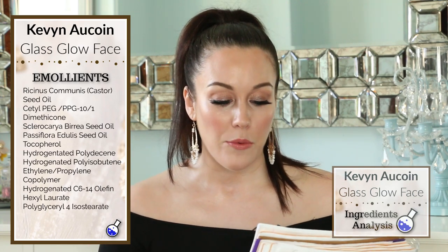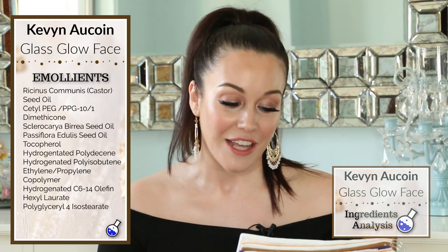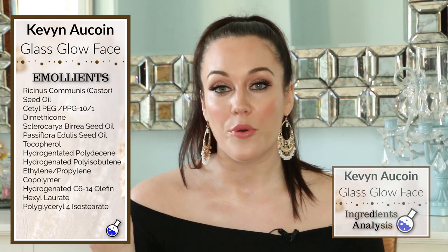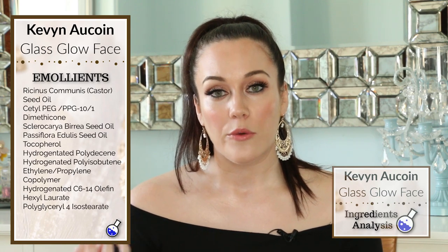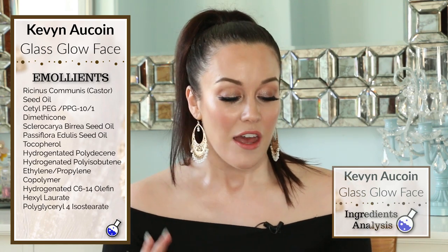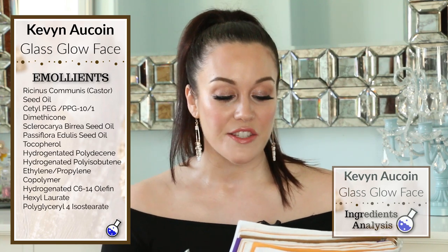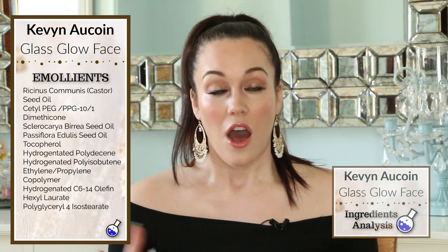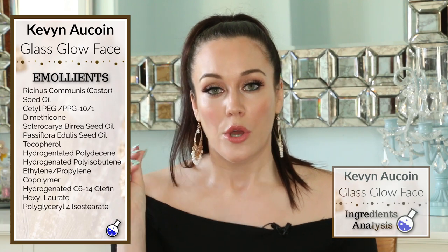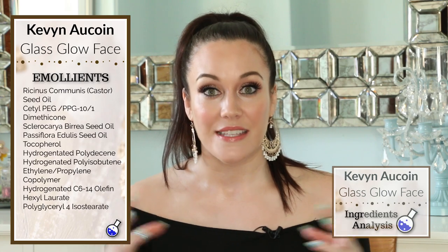A few other emollients I wanted to point out are the ethylene propylene copolymer and the hydrogenated C6-14-olefin. These are also both thickeners, and they give the liquid highlighter a more gel-like consistency. The hexolauri is very skin softening, and the polyglycerol-4-isosterate also has fatty acids in it, working as an emulsifier to keep the oil and liquid portions of the product together.